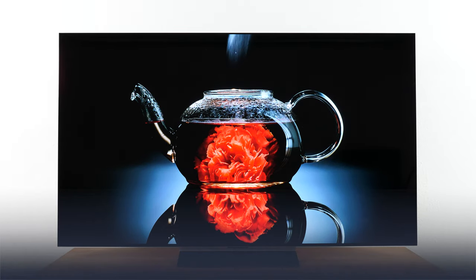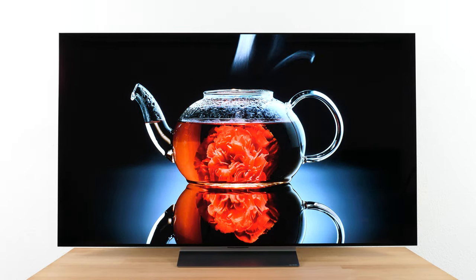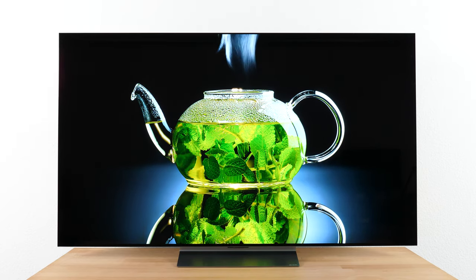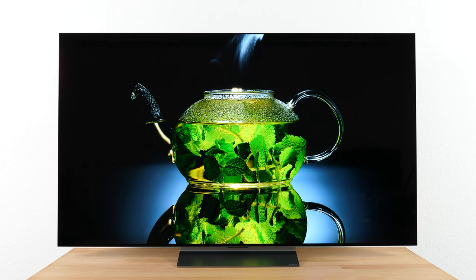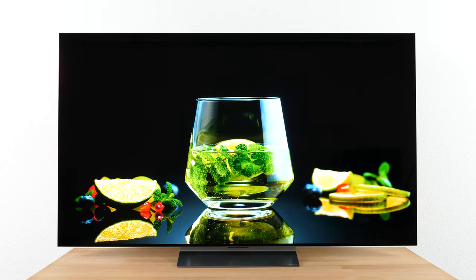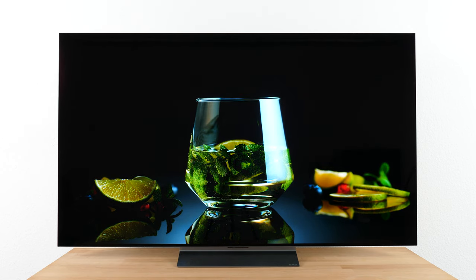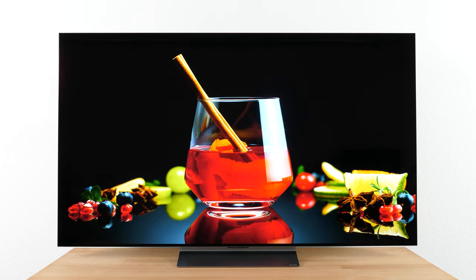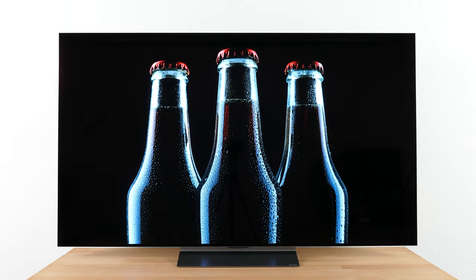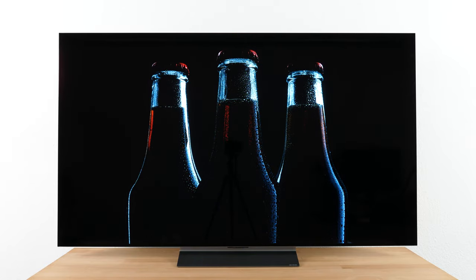LG added a small boost to its new models from what is probably the most popular series in its portfolio with the OLED EVO panel. Although this is nothing new by now, it adds one benefit: increased luminance. Therefore, the LG OLED EVO C2 should be able to close the gap to its bigger brother from last year, the LG OLED EVO G1, at least in terms of brightness. Our review shows where the current OLED from the C series ranks.